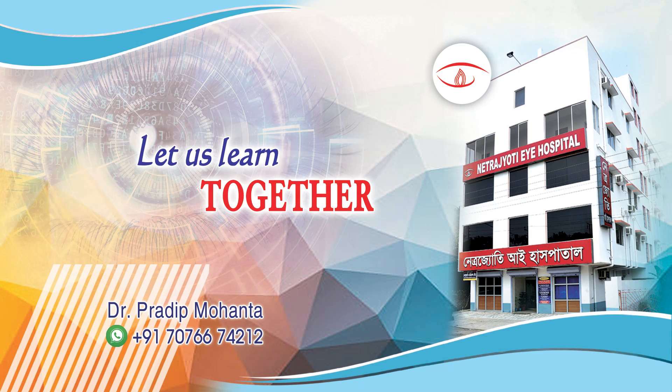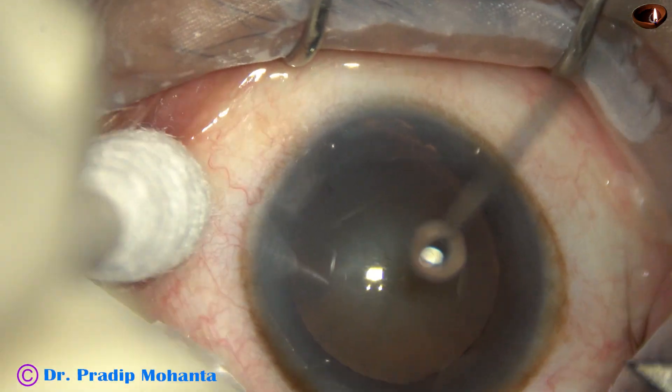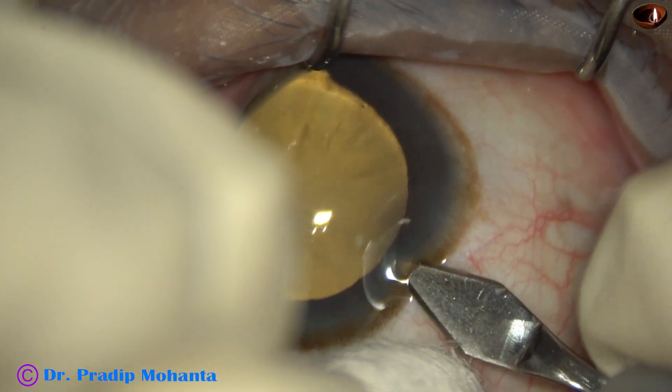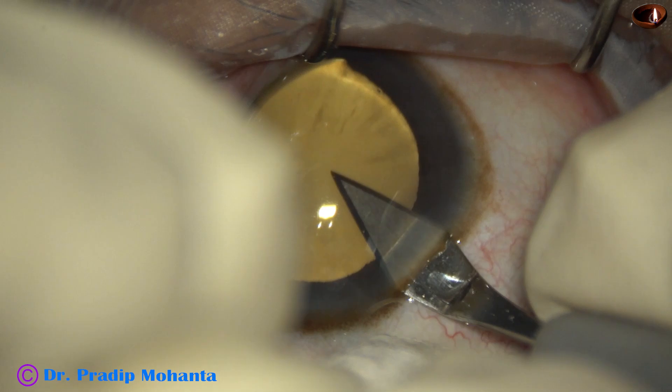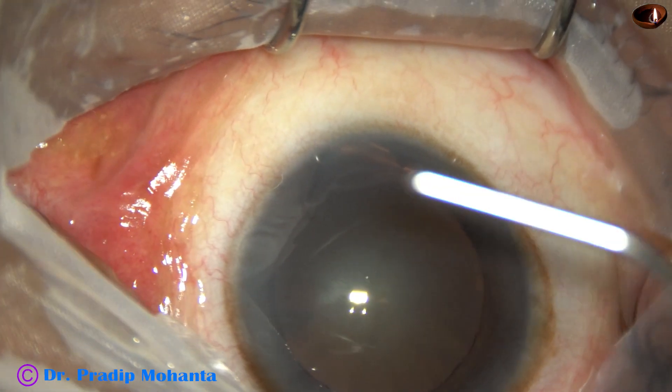Welcome to my workplace at Ranaghat, West Bengal, India. This is a cataract with coloboma iris and weak zonules. The cataract is soft; nuclear sclerosis is grade one plus or grade two. Let us observe this surgery.